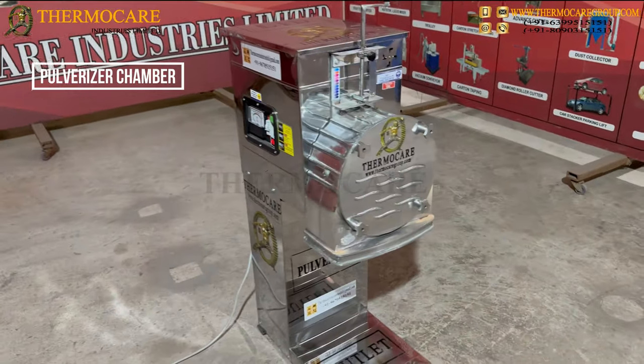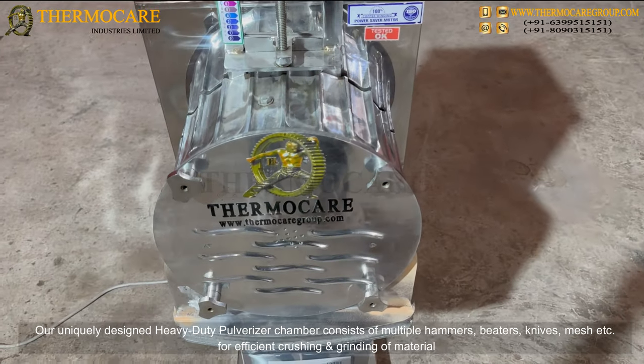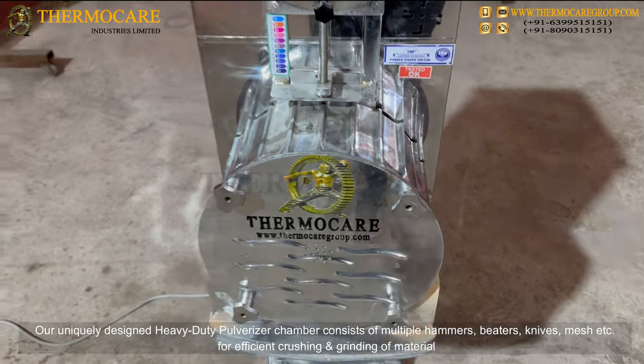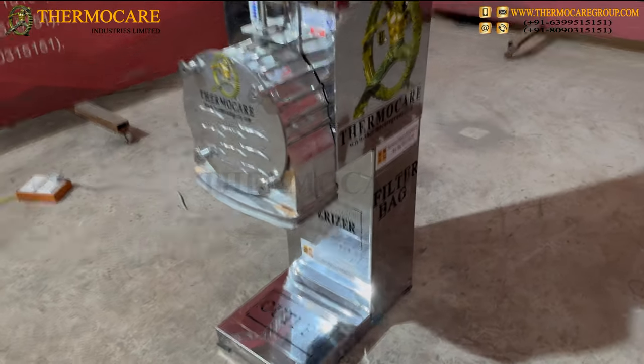Our uniquely designed heavy-duty pulverizer chamber consists of multiple hammers, beaters, knives, mesh, etc., for efficient crushing and grinding of material.